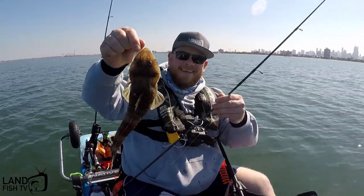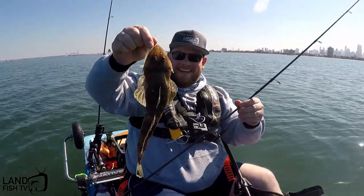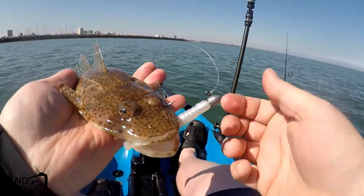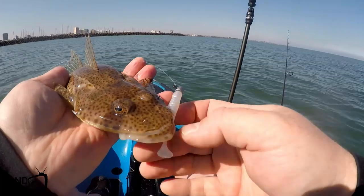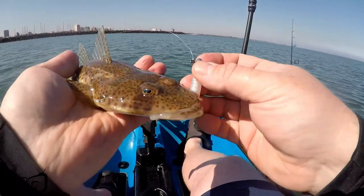I'm pretty happy that I got that flatty, taking on those new sample jig heads — size number 2/0 — and the little two and a half inch paddle grub in pearl. So that's pretty cool.